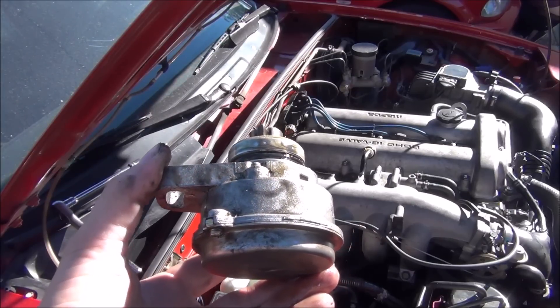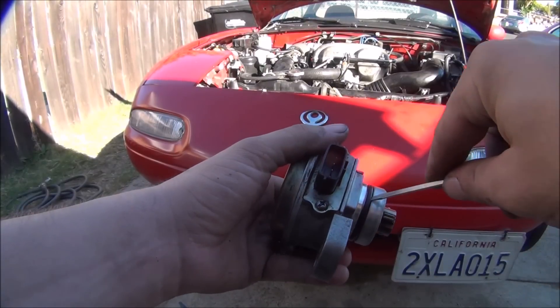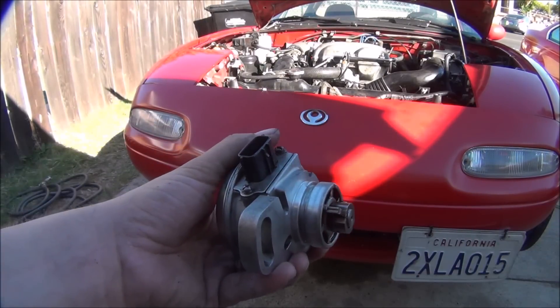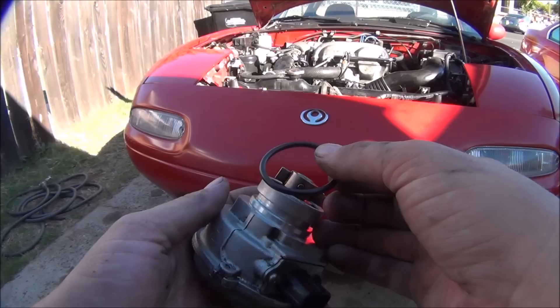You can see the amount of oil on the bottom of this thing, which is an indication that it's been leaking. To remove the old CAS O-ring, carefully take a small flathead screwdriver and just pull it off. I try to clean all of the surfaces the best I can with a rag so there's no dirt left in the O-ring groove.